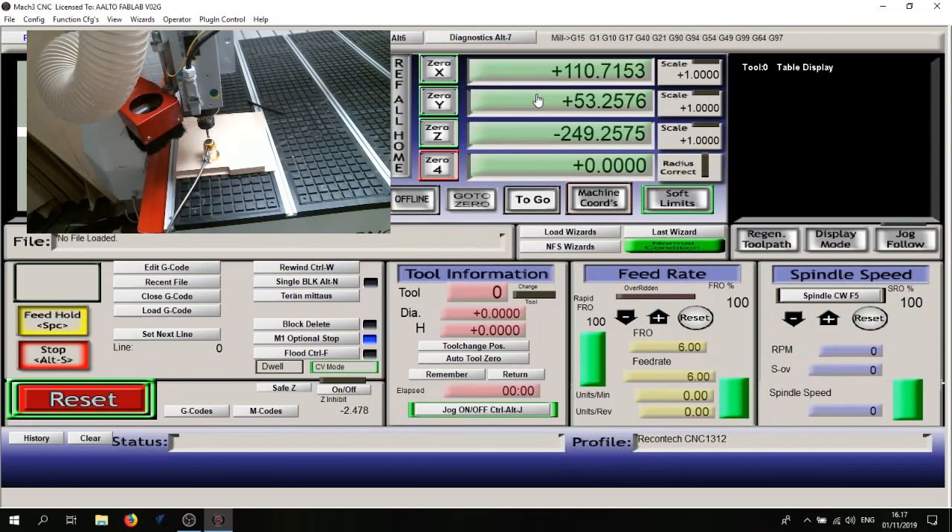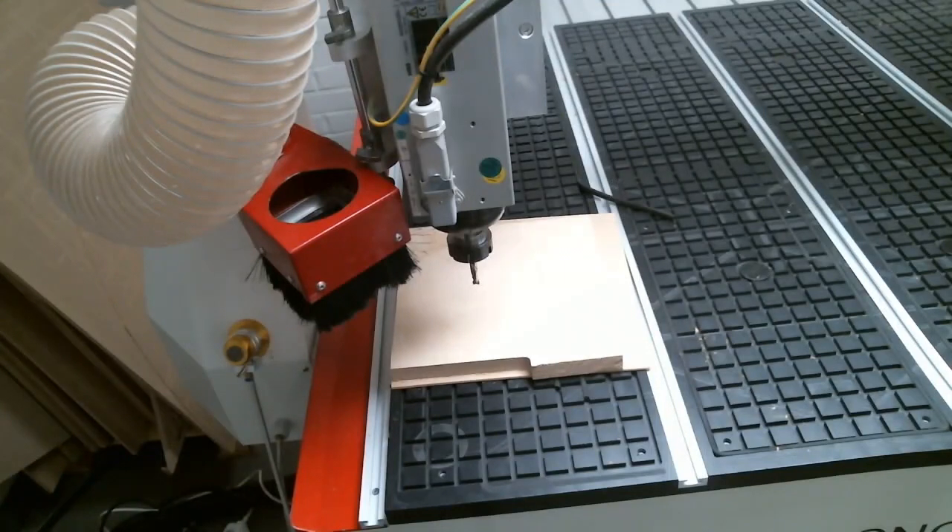To calibrate the Z axis properly we use this measurement tool. Place it on the material, since we are going to set the Z zero position to the top of the material. Move the tool to a position that covers the measurement tool. To set the zero Z position correctly, we activate the vacuum pump and then press the Auto Tool Zero button — the only flashing button in the Mach3 interface. As you'll see, the zero Z position has been set to 17mm, which is the height of the measurement tool plus 10mm.